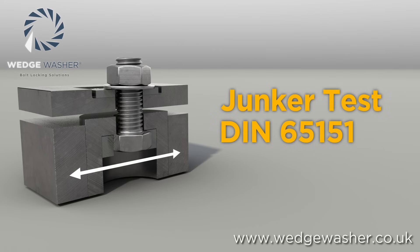DIN 65151 was created to set the standard for testing bolted joints under transverse movement. This was replaced by the more stringent DIN 25201 in 2010, which still requires the use of the Junker test machine.